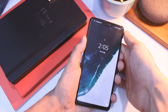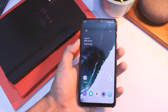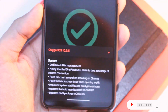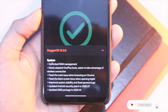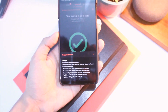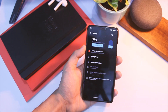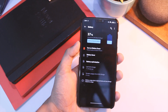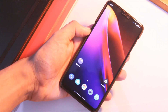The Google Mobile Services package has also been updated to May 2020, though that won't make much of a difference. As with most updates, there's improved system stability and general bug fixes — I'll verify all of that after thorough testing. As far as battery backup is concerned, it will take some time for the new update to settle down, so I'll report on that later as well.